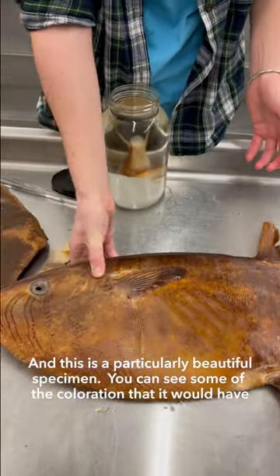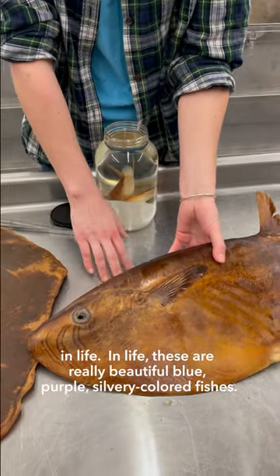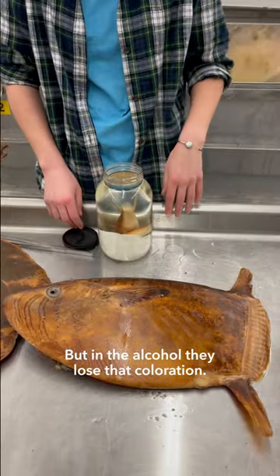This is a particularly beautiful specimen, and you can see some of the coloration that it would have in life. In life, these are really beautiful blue, purple, silvery colored fishes, but in alcohol they lose that coloration.